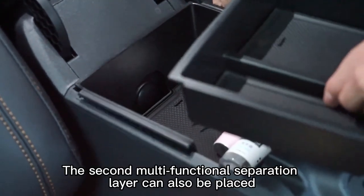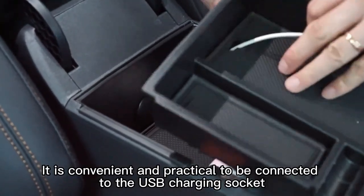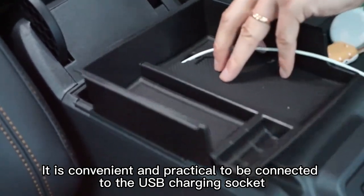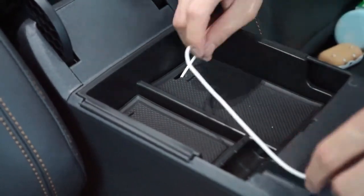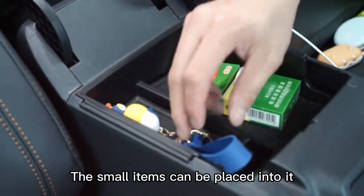The second multi-functional separation layer can also be placed. It is convenient and practical, connected to the USB charging socket. The small items can be placed into it.